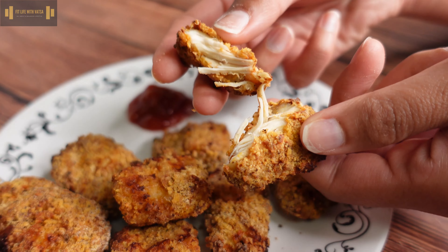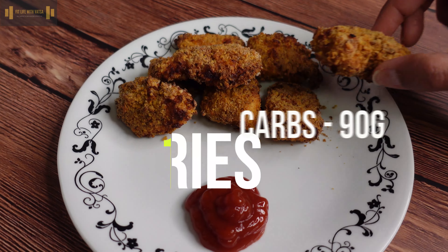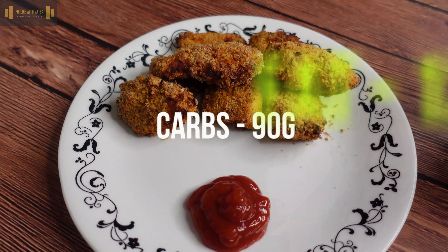Irrespective of what you use, whether the oven or the air fryer, you want to bake the nuggets until they are well cooked and golden brown on both sides. And there you go — with some ketchup on the side, oh my god — your delicious chicken nuggets are all set to be devoured.